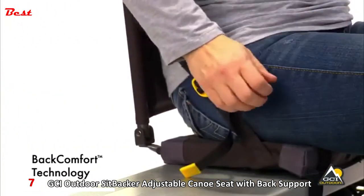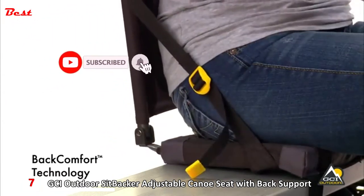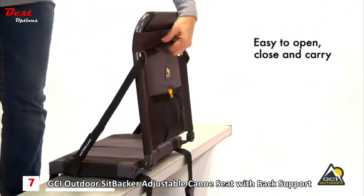For customized reclining, the backrest can be adjusted to multiple positions with patented back comfort technology. The Sitbacker weighs only 3 pounds and with its patented auto-fold shoulder strap,